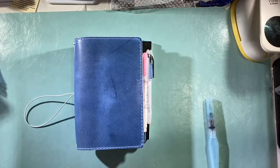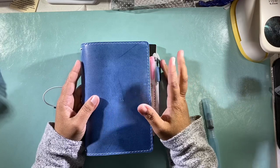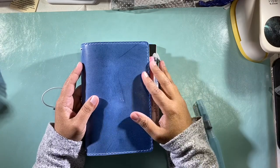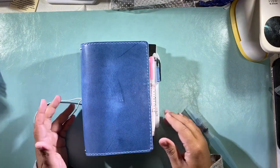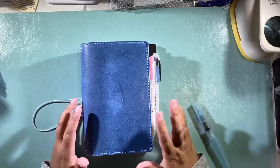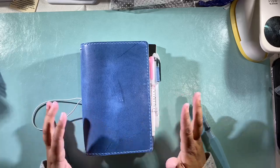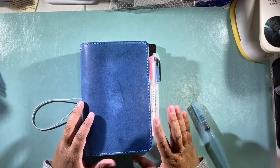Hey everyone, Beth from Rock Your Notebook, here to talk 2020 plans. Originally I was going to go Hobonichi everything — I was going to do my Weeks, my Cousin, and my A6. But as the year was going on, I was noticing that there were a lot of things that just were not working for me with the Hobonichi setup.